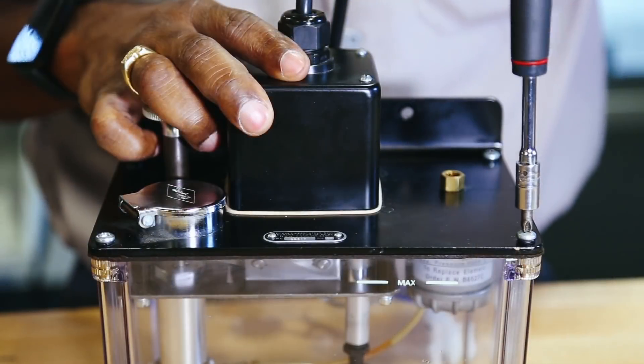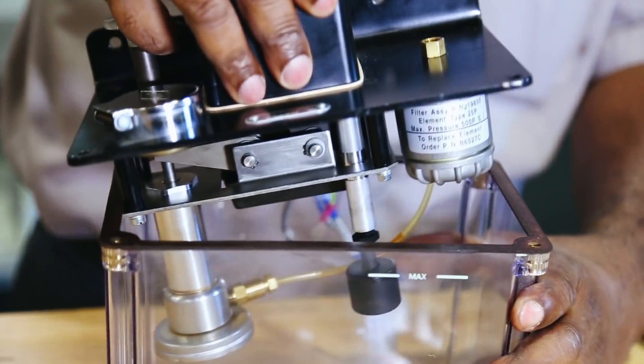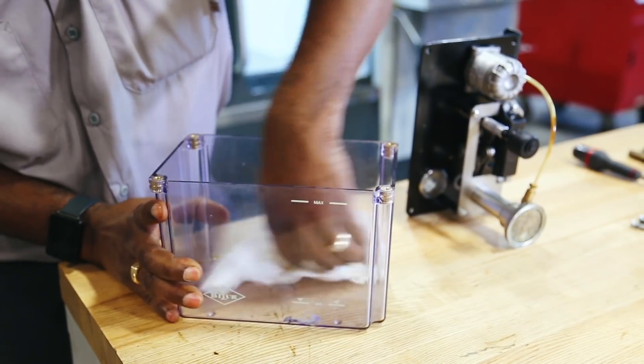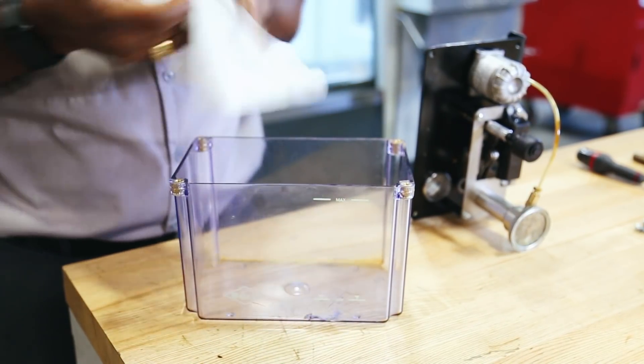Remove the four screws that hold the reservoir to the tank lid assembly. Next, scrape the used gasket from the top of the reservoir. Discard the used oil, if any, and clean the reservoir thoroughly. Make sure there is no sludge remaining in the reservoir.